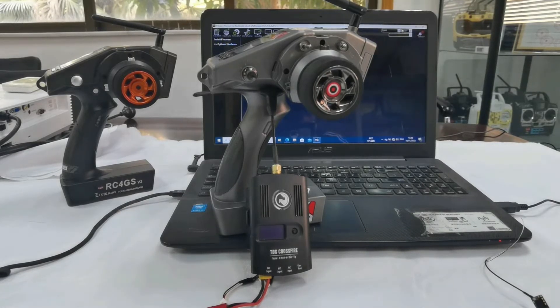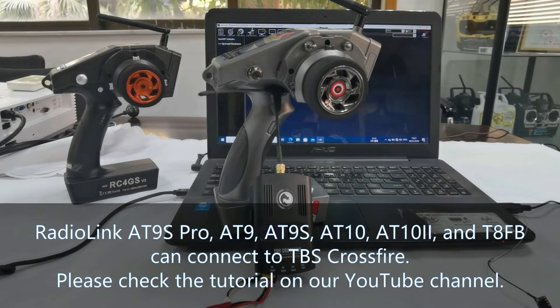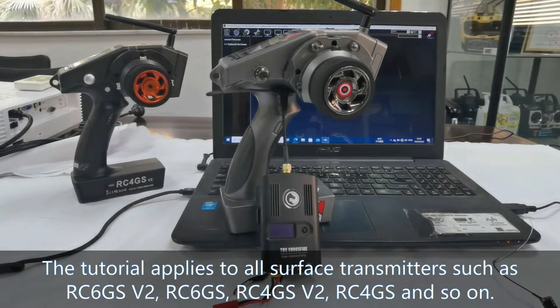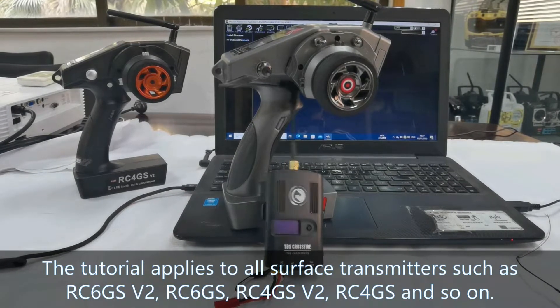Hello everyone. As we already know, the VideoLink 89S Pro, 89, 89S, 8010, 8010 II, and TAFB can connect to TBS Crossfire. Our service transmitters can also connect to TBS Crossfire. This tutorial applies to all service transmitters such as RC6GS, RC6GSv2, RC4GS, and RC4GSv2.